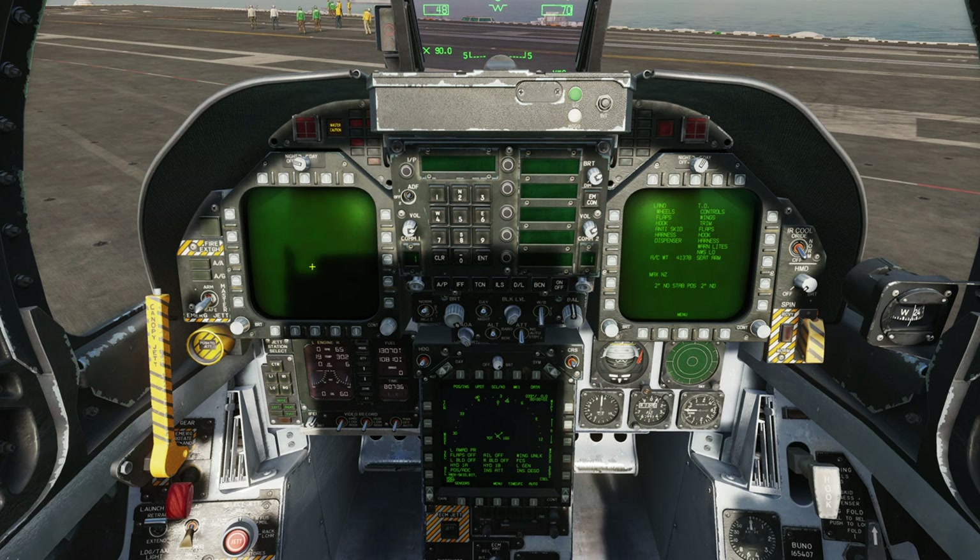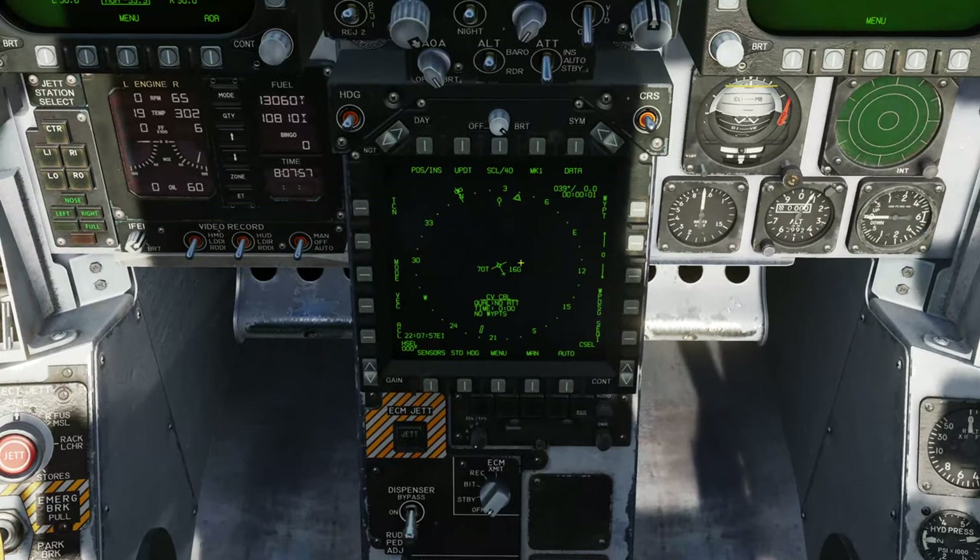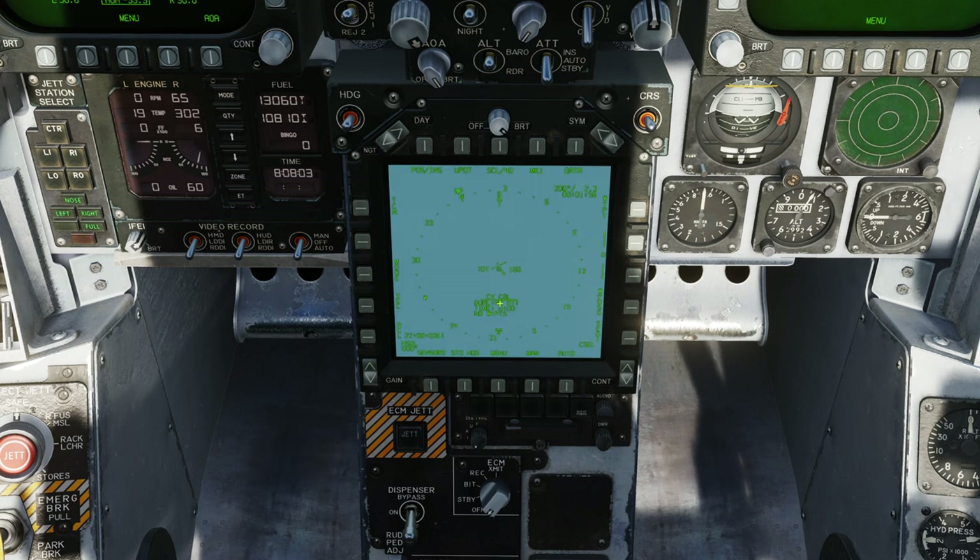If for whatever reason the left DDI is off, the cautions and advisories will appear on the center DDI. I'll pop the left DDI back on to get them all there. Very importantly, let's pop the INS into carrier alignment mode because that takes a really long time and we don't want to be waiting at the end. At first it's just going to flash, say no attitude, and time will sit at zero. After a period it will start ticking up. The INS is now in alignment and it's using data from the carrier cable - CVCBL.